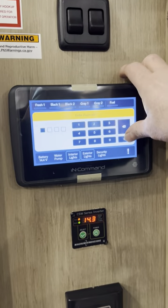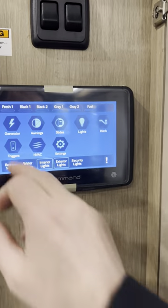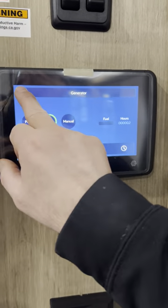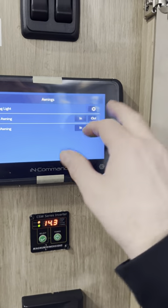To get into the rest of the panel, the passcode is 0000 — that's the factory setting and you can change it if you want. You can run the generator from inside here and start it. You can run both side slides in and out from here.